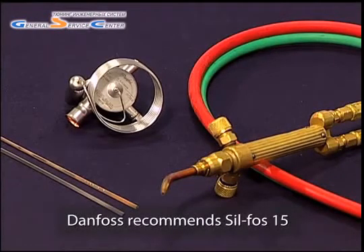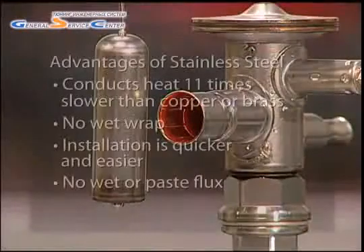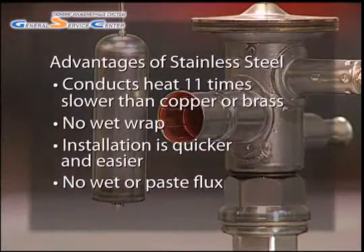Danfoss recommends SilFoss 15. One of the advantages of stainless steel valve construction is that stainless steel conducts heat 11 times slower than copper or brass. This means that no wet wrap is required to protect the valve when brazing a connection.